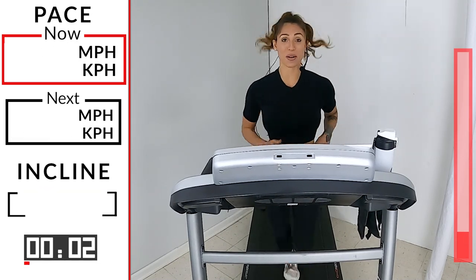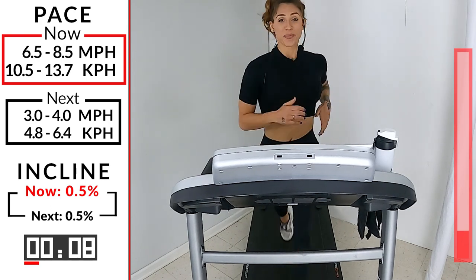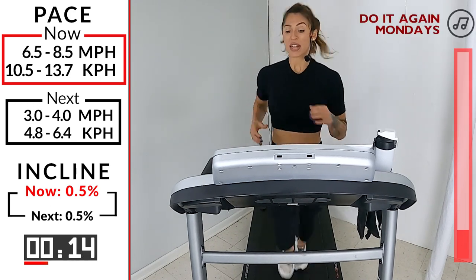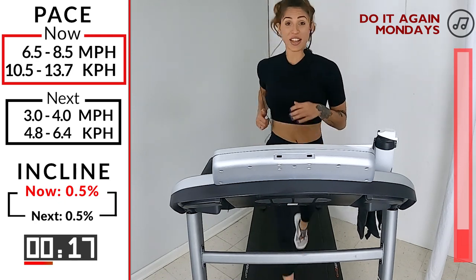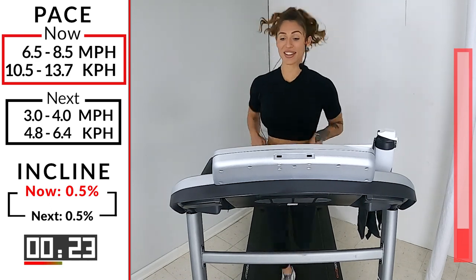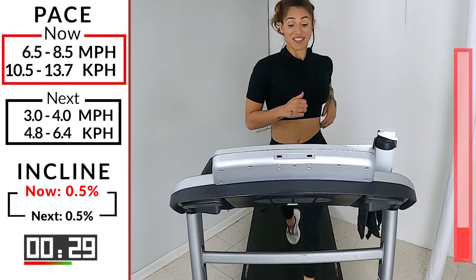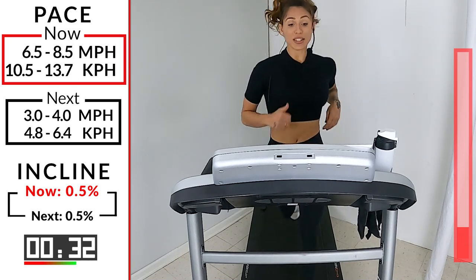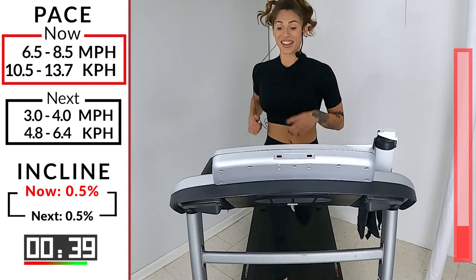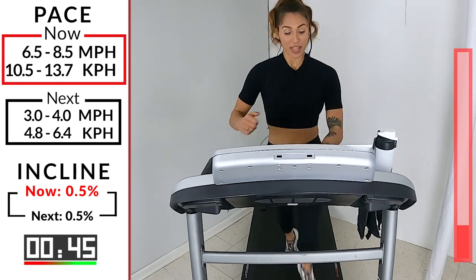Now we're working. Squeeze that core nice and tight. Keep that gaze forward. Land onto the ball, ball towards the toes, not so much on the heels. 30 seconds left. That's it. Then you get to recover. Come on, keep moving. Keep breathing. Don't forget to breathe. Last 15 seconds. We're going to take it down to a 3.0, 4.0. Give me 10. 5, 4, 3, 2. Let's walk it out.